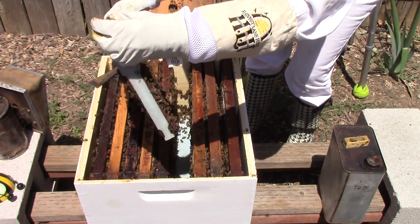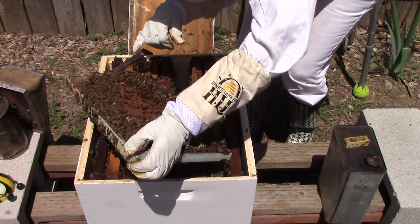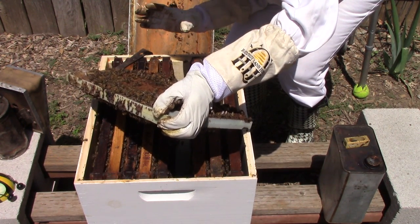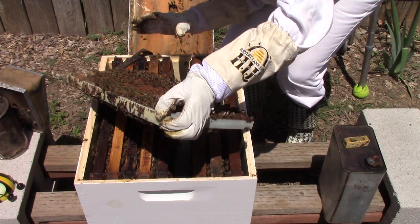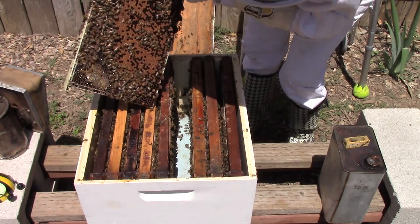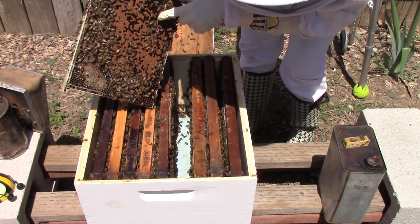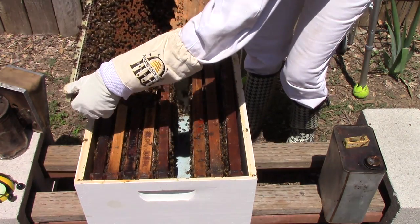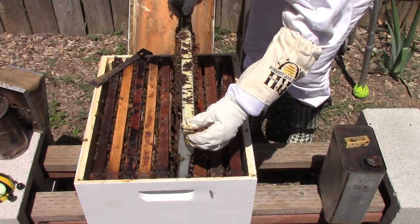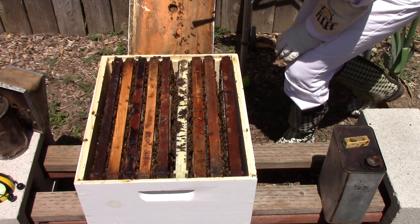I know a lot of you experienced beekeepers can pick out a queen instantly. I think that may be her right down there — it's getting hard to see. I think this is my queen, or it's a drone. I'm really having trouble telling queens and drones apart. That looks like her right there, but I don't want to keep this frame out just in case she falls off, so let me get that back down in there.